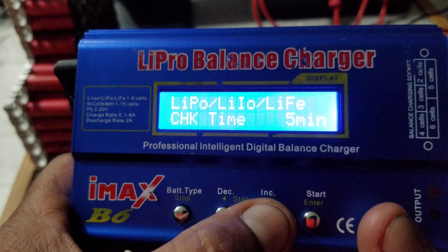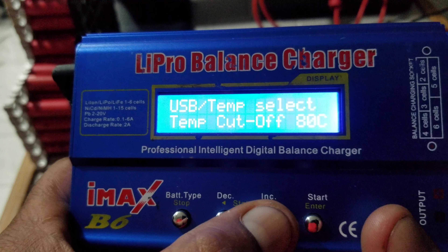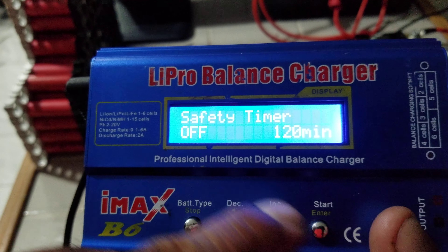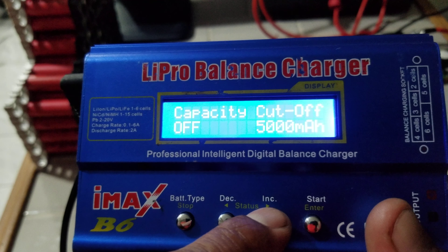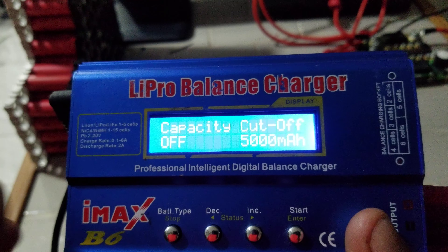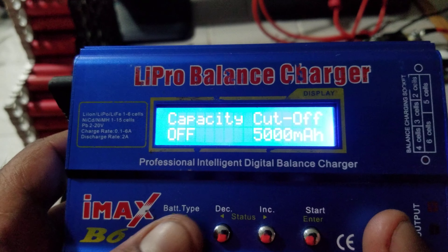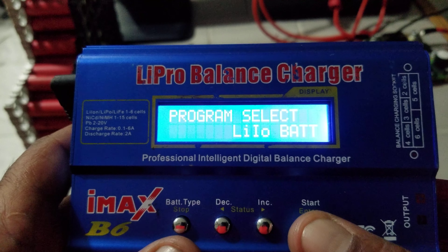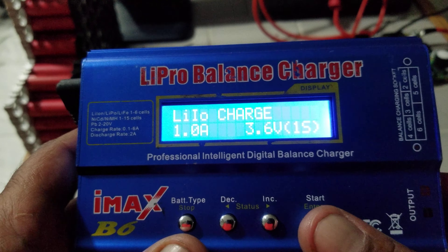The other important things are: the safety timer should be off right here, and the capacity cutoff should also be off — because you don't want it to stop at 5,000 if you've got more capacity than that. Then we can back out of there.